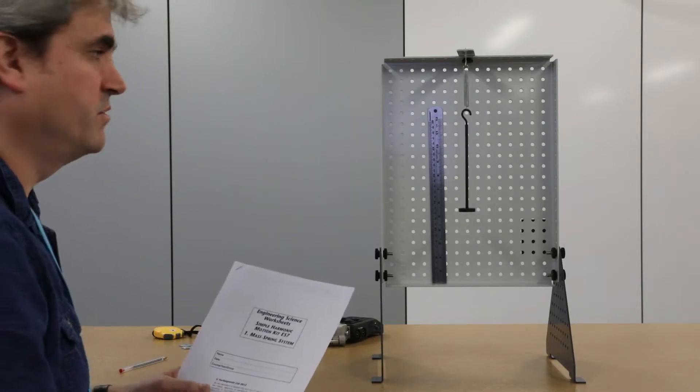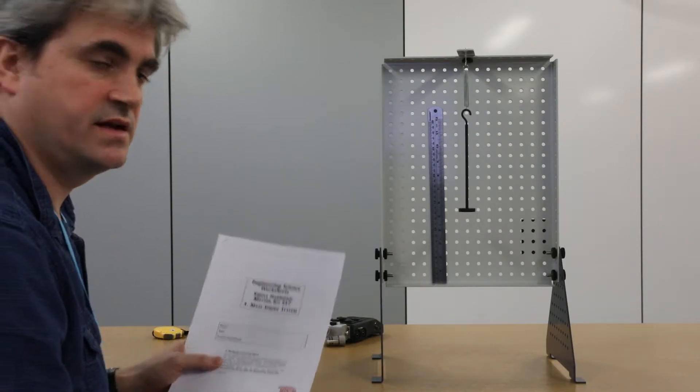Welcome to the first of the simple harmonic motion experiments, which is the mass and spring system.